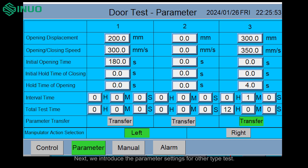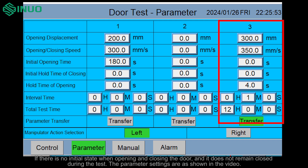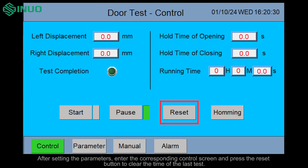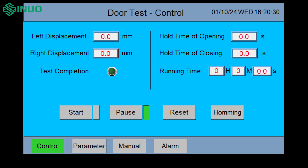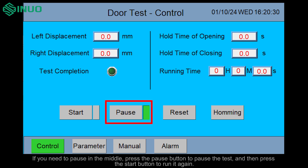Next, we introduce the parameter settings for other type tests. If there is no initial state when opening and closing the door and it does not remain closed during the test, the parameter settings are as shown in the video. After setting the parameters, enter the corresponding control screen and press the reset button to clear the time of the last test. Press the start button to start the test and the equipment runs with the set parameters. If you need to pause in the middle, press the pause button to pause the test and then press the start button to run it again.